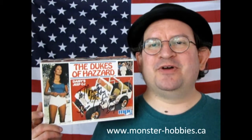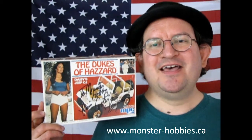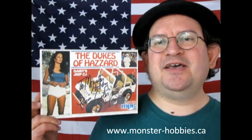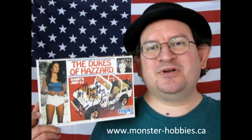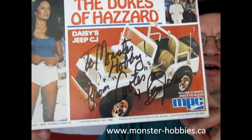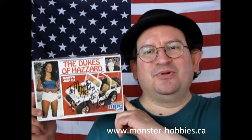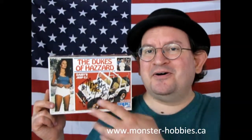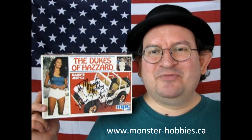Hello once again model car builders. My name is Trevor Selescu, owner of Monster Hobbies. Here I stand in front of the American flag, so you know what that means — it's American Motors time. Today we are looking at the MPC 1977 Jeep CJ, the Dukes of Hazzard Edition. This one is very special to me because this box was signed by Ben Jones, who is Cooter from the Dukes of Hazzard. We saw him at a World of Wheels show a very long time ago and he signed all my Dukes of Hazzard box tops, which was really cool and I appreciate it very much.